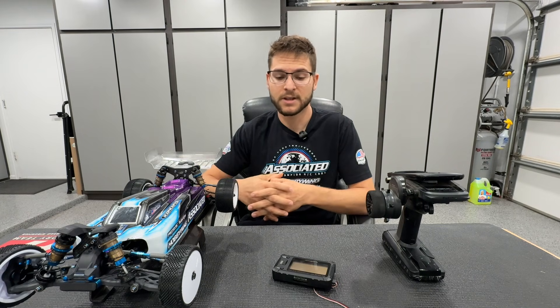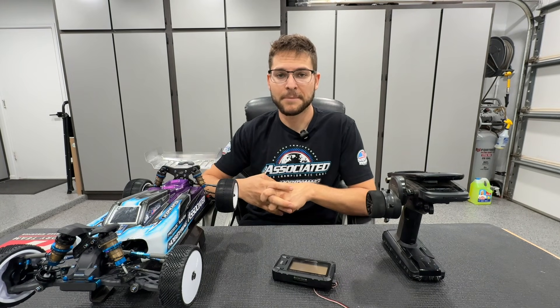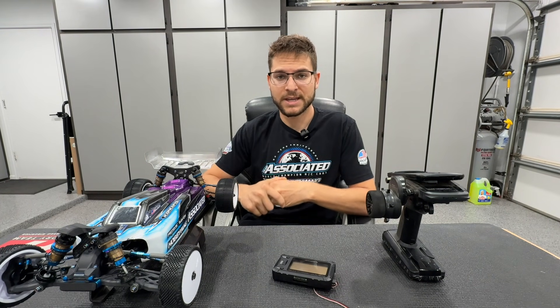When it comes to BEC voltage, for those who don't know what that means, it stands for battery eliminator circuit. It essentially controls the voltage that is regulated from the speed control to the receiver. The ESC — the XR10s, generally most of the Hobbywing speed controls or even other speed controls on the market — have a BEC voltage adjustment setting that you can tune. Most ESCs come set at 6 volts or 7.4 volts.